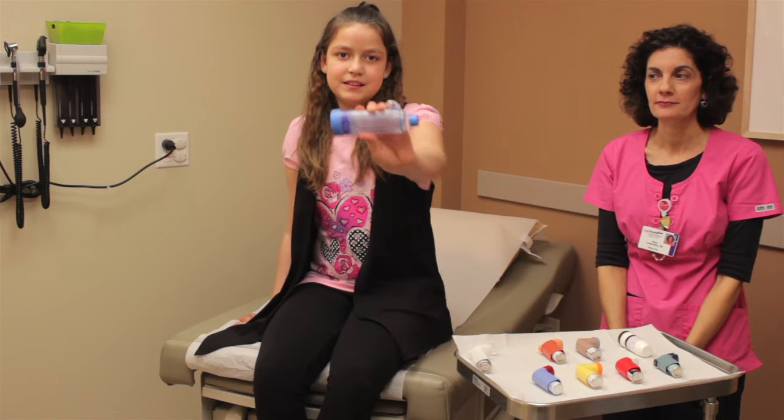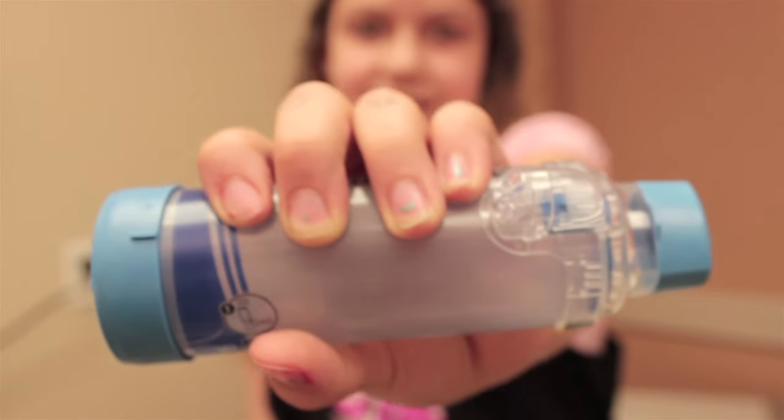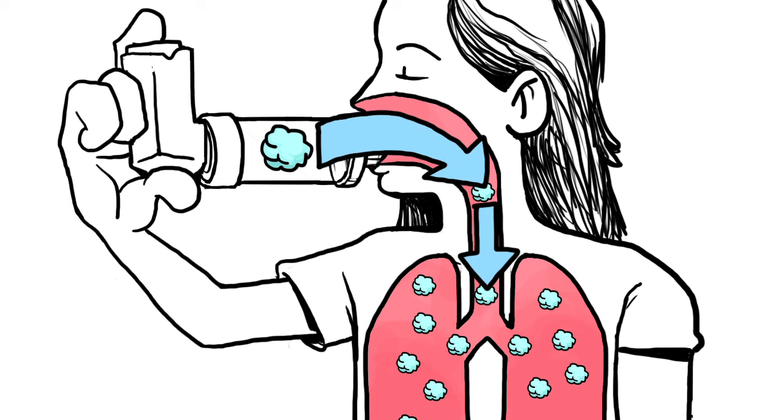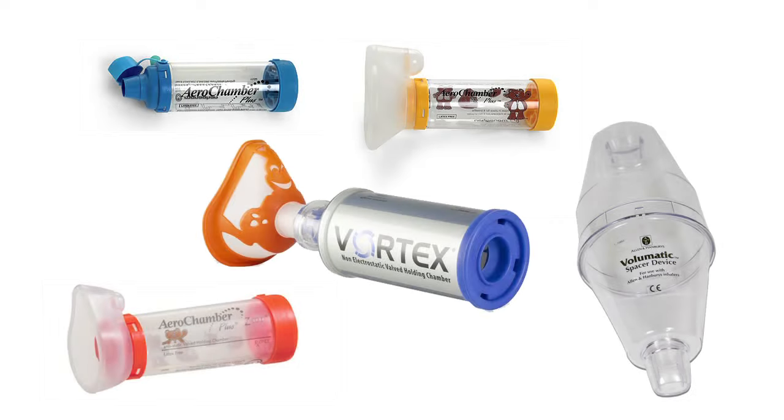What do we need, Emily? Perfect, Emily — you have a spacer. A spacer is a tool to make sure you get the right amount of medicine from your inhaler, and that it goes to your lungs. Spacers can also come in all different shapes and sizes.